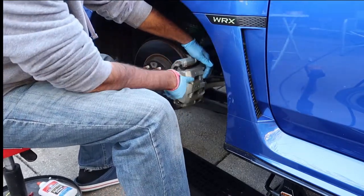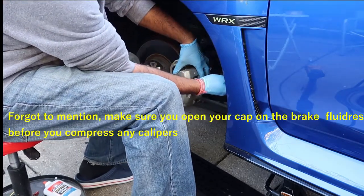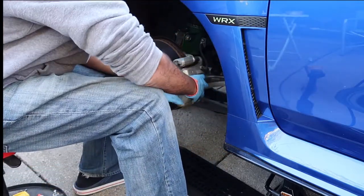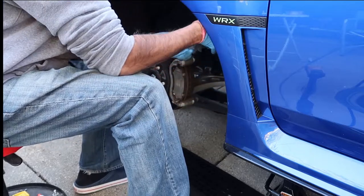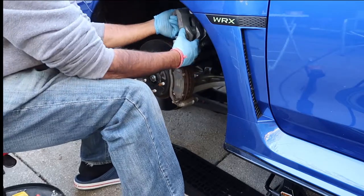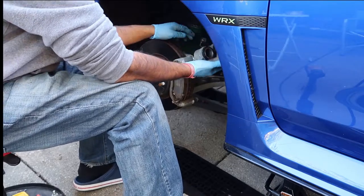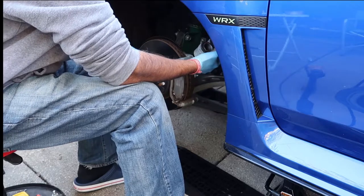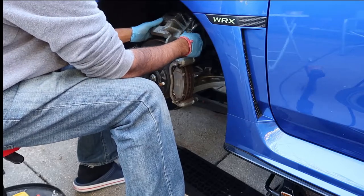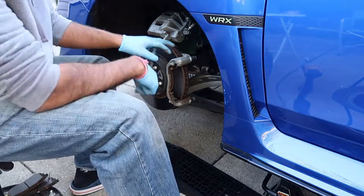Before pulling the caliper out, stick a screwdriver in and pry it to open - this compresses the caliper and piston. You're going to want something to hang the caliper from; normally I hang it off the suspension, or get a little bucket in there. This way it's not putting strain on the brake line. With the pads out of the way, we can take off the bracket.